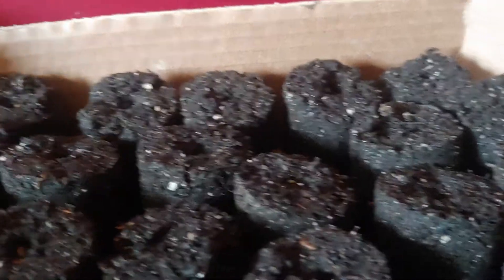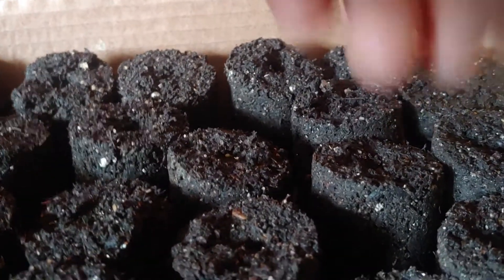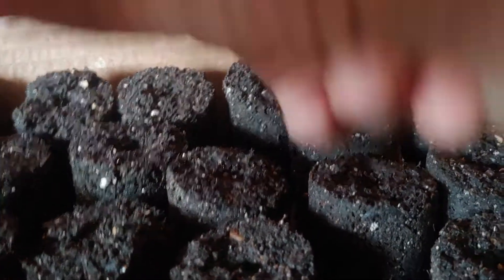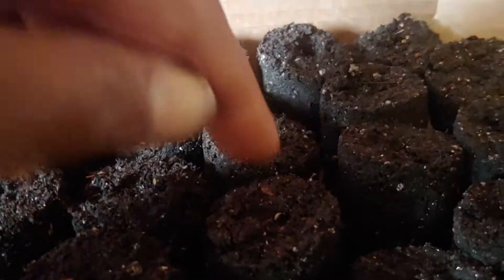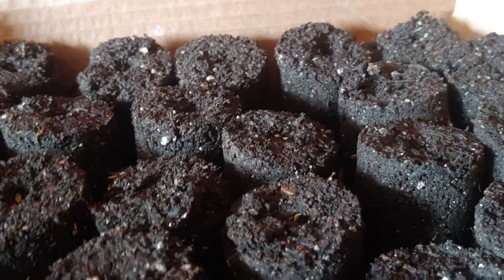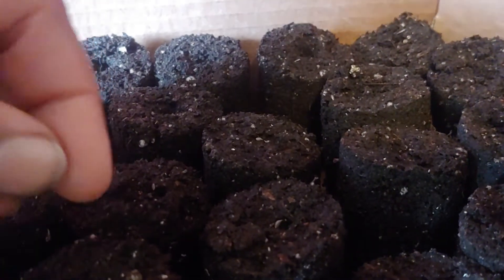Now, if you're making your own seed block, you don't want to have too much water in it, but at the same time you don't want too little either. You have to make sure that your water content is just right.